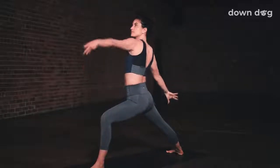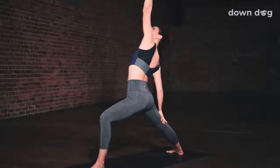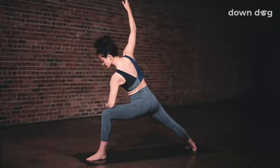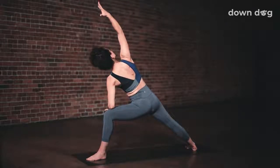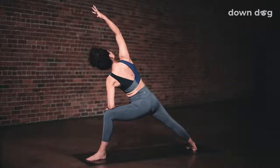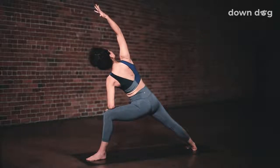Exhale. Peaceful warrior. Bend the front knee. Left arm to sky. Take one breath in. Exhale. Extended side angle. Keep the spine long as you tilt your torso forward. Right arm to ear. Inhale. Deepen into the lunge. Exhale. Rotate your chest to the sky. Inhale. Feel the heat build in your legs as you breathe out. Rotate your chest to the sky. Inhale. Deep breath out.